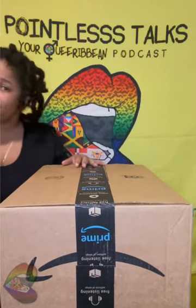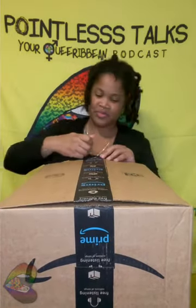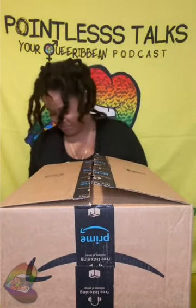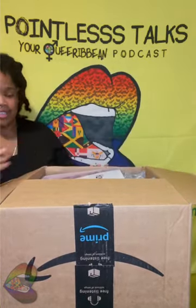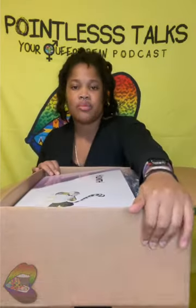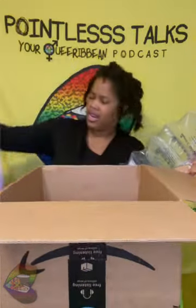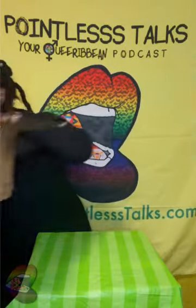Let's see what we got here. We got a little packaging in here. I was wondering if it came in a handy dandy box. Damn, this thing is heavy.